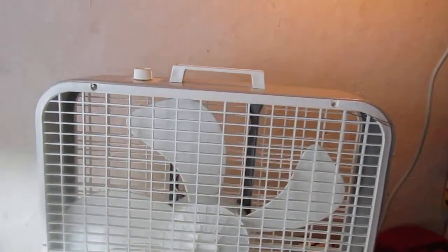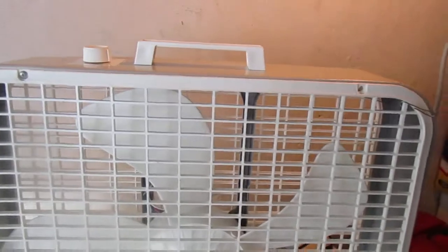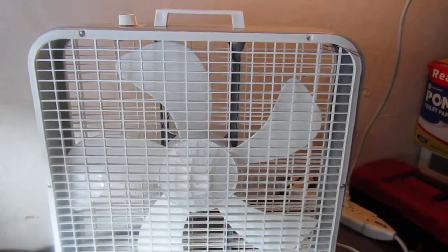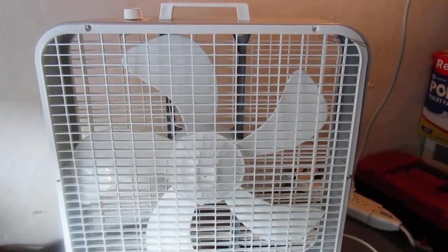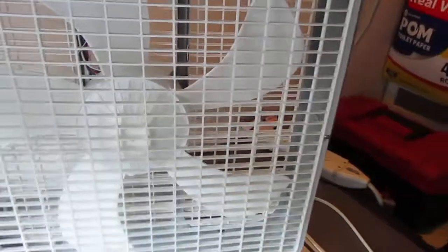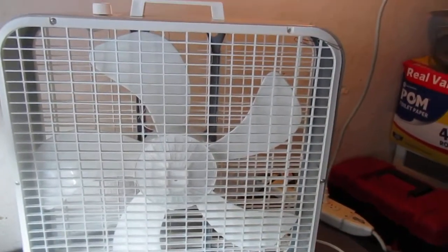Here it is, my first attempt at making a Frankenfan. The body, the motor, and all the smaller parts are off that 200i that had the busted blade and the really messed up grills. The grills and the blade are off that Holmes box fan that was really rusted out on the bottom.